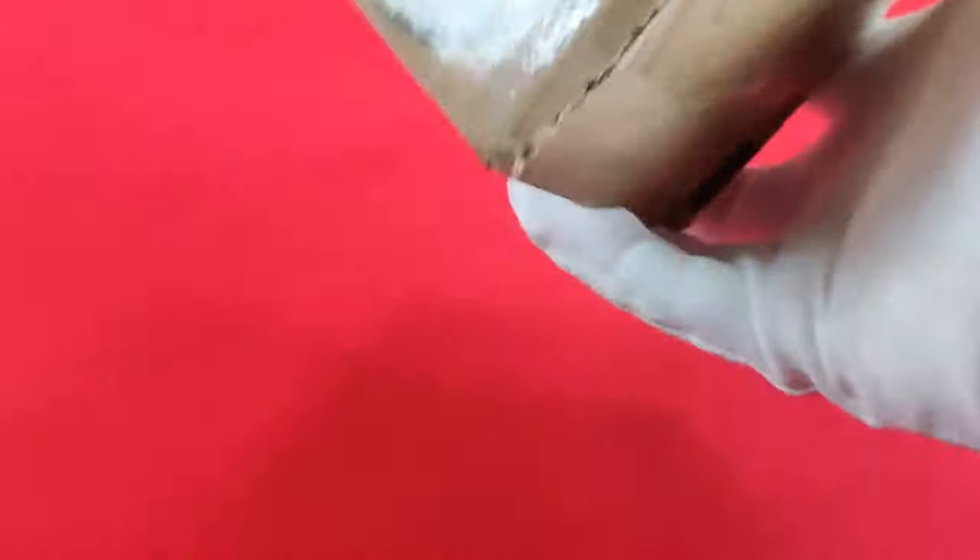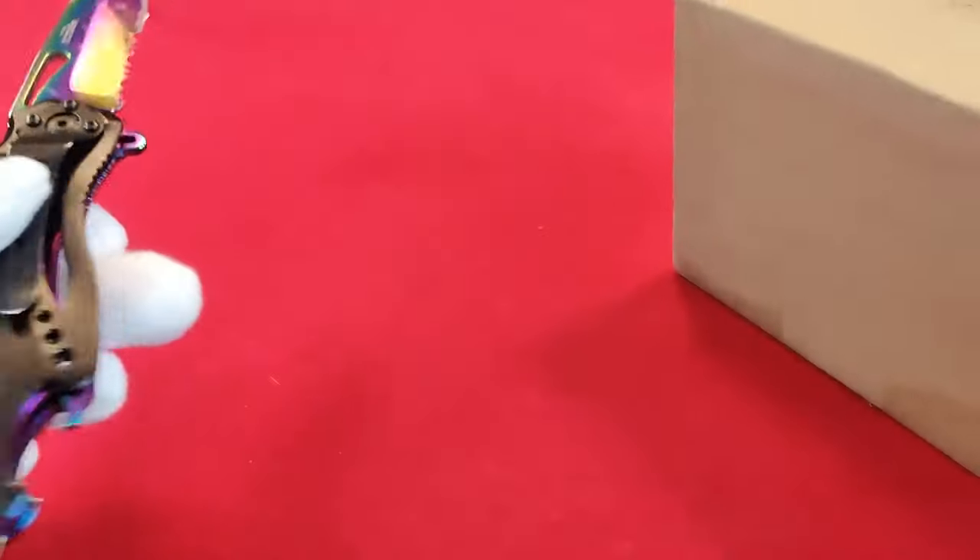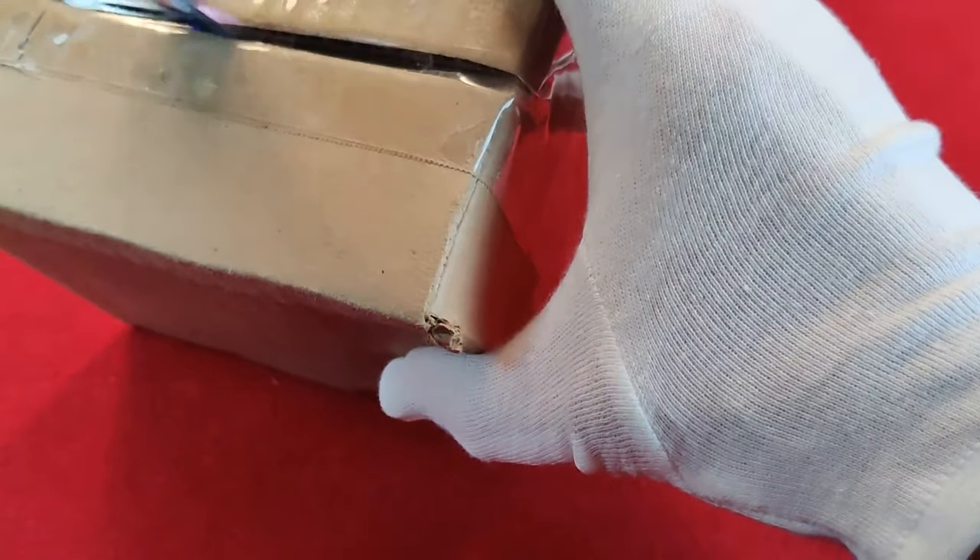If you like the video, please consider subscribing to my channel, and follow me on Instagram, Twitter, and TikTok — those links are down below in the description. Let's waste no more time and get right into it. I've got my trusty knife — the knife will help us open the box.